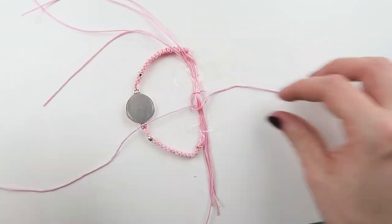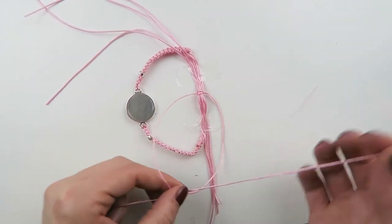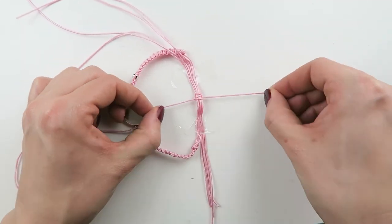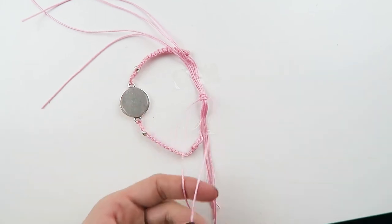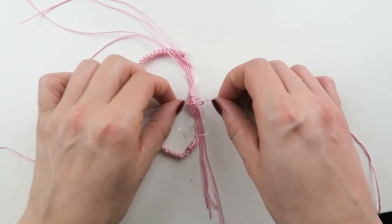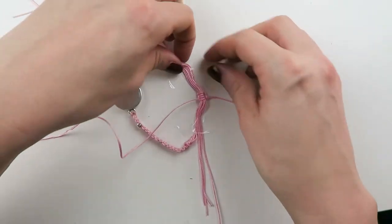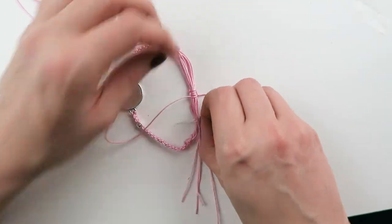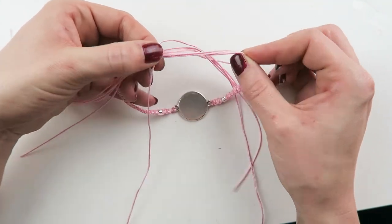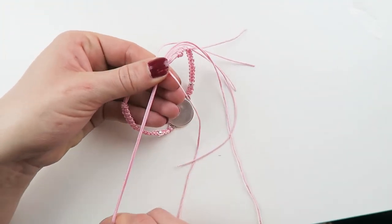Do the same on the right side. For the actual sliding knot I usually make four knots, but make at least four — you can make six or eight, but if you just do two it's not going to be as secure, so we're just going to tie four of these knots. This is your sliding knot — you can see I can make the bracelet bigger or smaller just by pulling the threads.